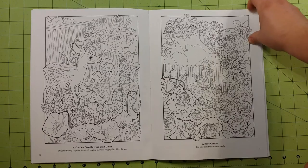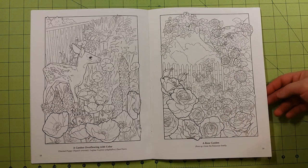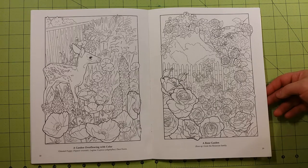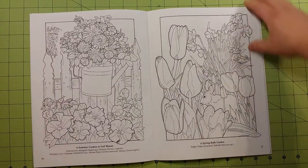Watercolor is also not something I would recommend, unless you're an expert at watercoloring and controlling your water levels inside your paintbrush or aqua brush. I would not even use watercolor on these pages.